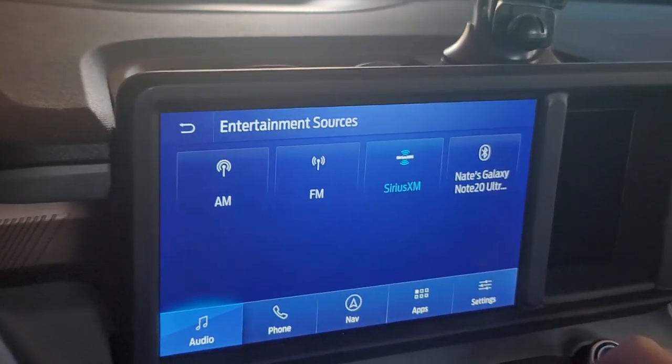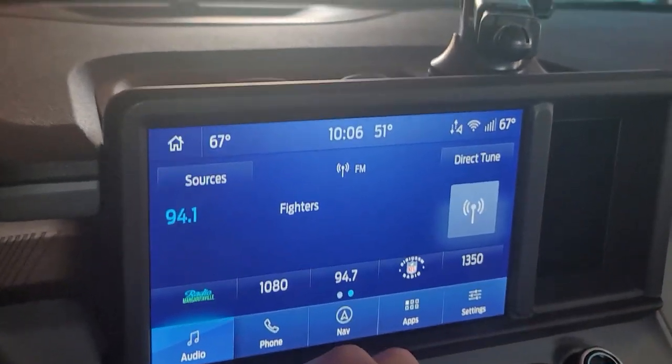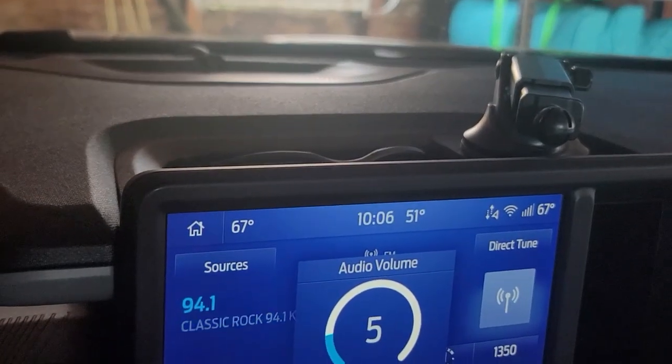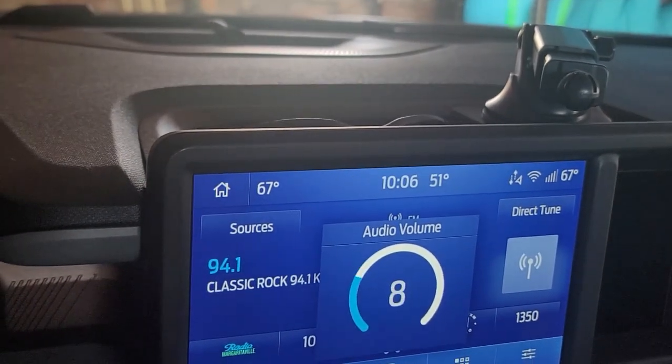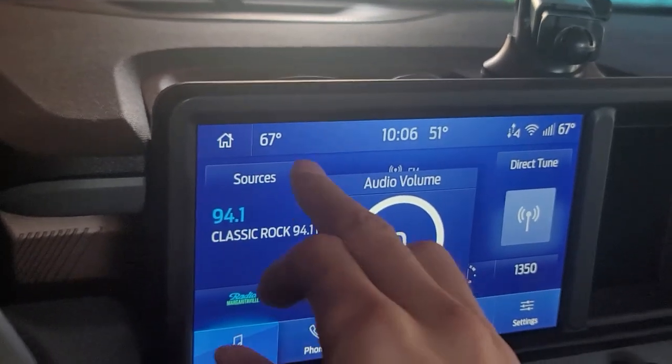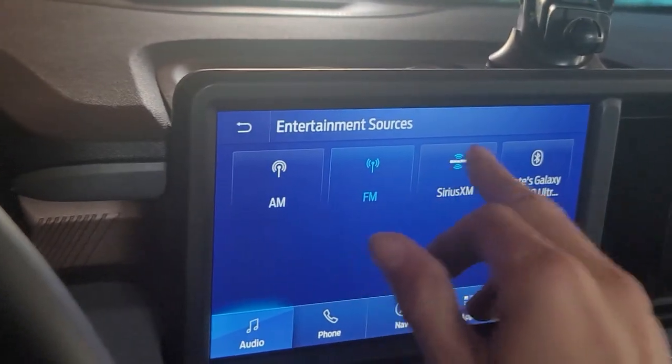Let's go to sources, go to my FM radio. And as you can hear, that sounds pretty good.